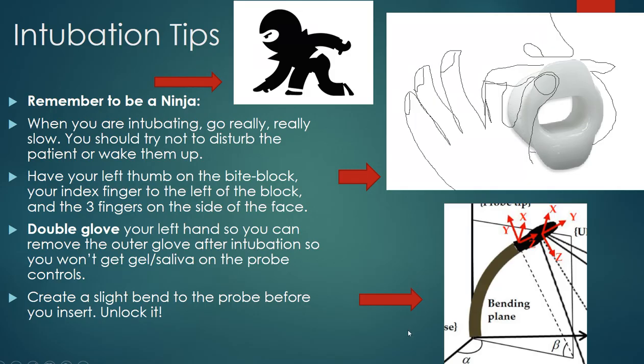For intubation tips, the key is to remember to be a ninja. When you're intubating, go really, really slow.